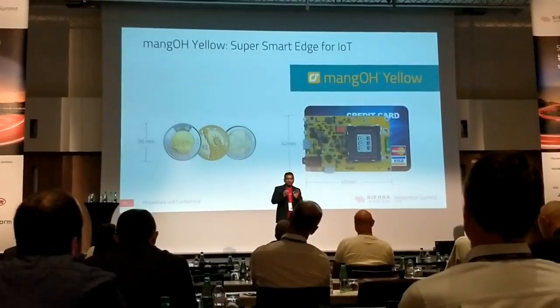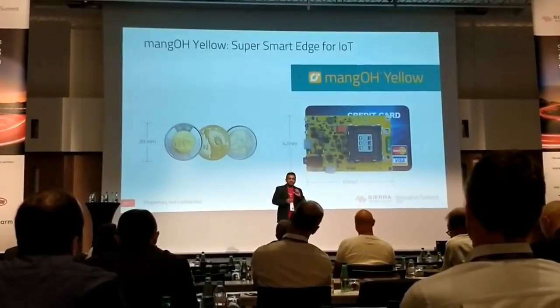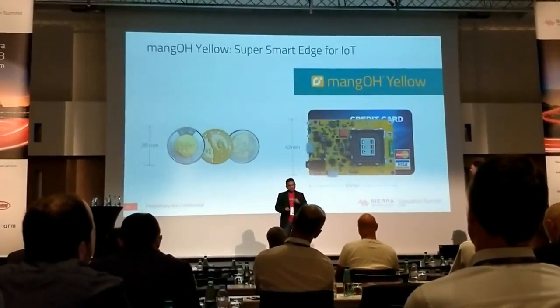For the next one year we will be working through with you guys, modifying it, creating it — and this is an open development even on the hardware side. So let's go deeper.